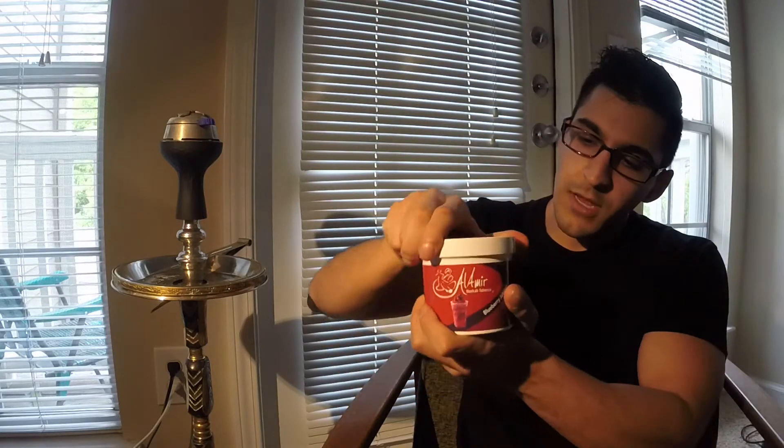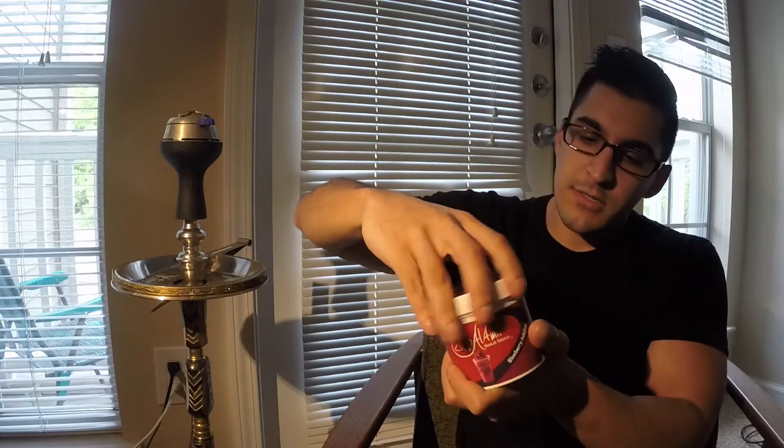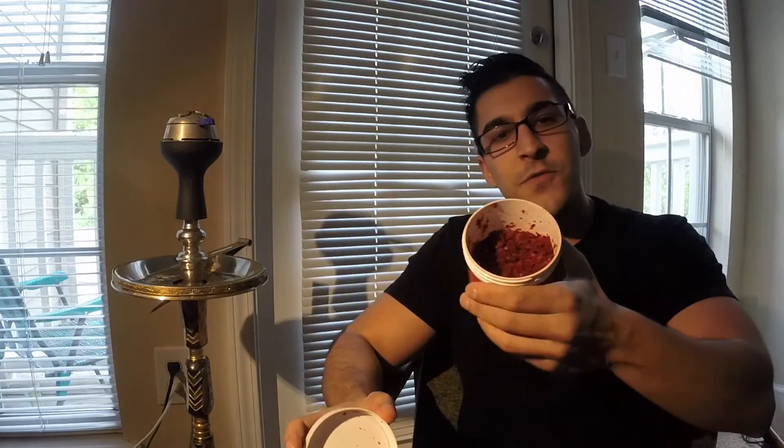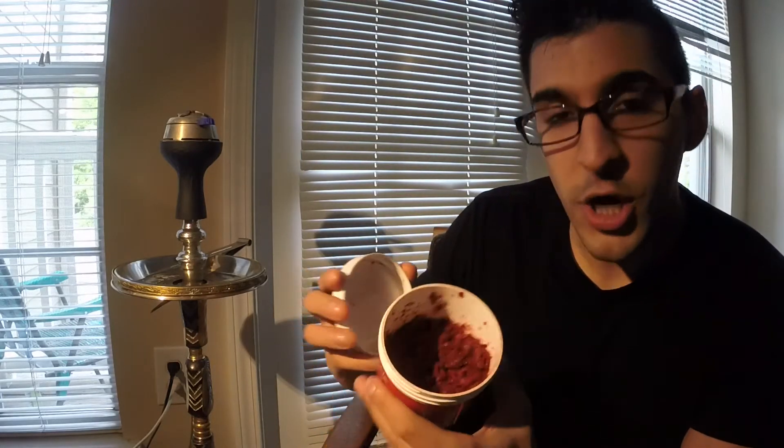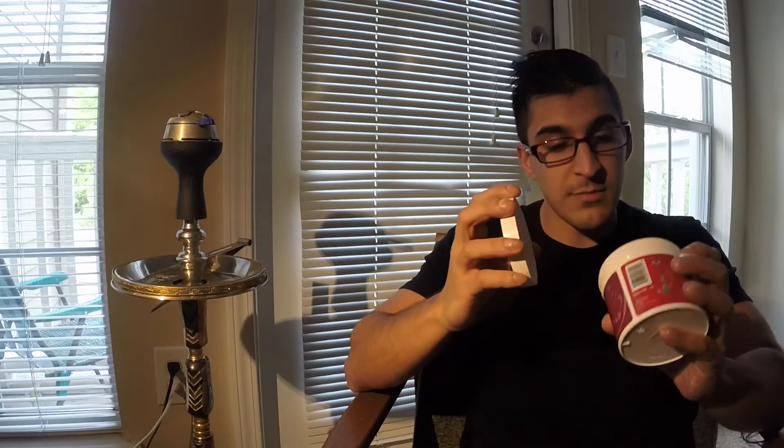The first impressions: it's a really nice container. As you can see, you can air seal it because it screws on nicely. The cut was very similar to Al Fokker, so for me as a beginner smoker I was like, okay, this reminds me of Al Fokker. As you can see, it's a very vibrant red color, very finely chopped. There are quite a few stems, but because it's finely ground up with the tobacco I kind of don't really notice it, though I can see the difference in coloration of the stems.